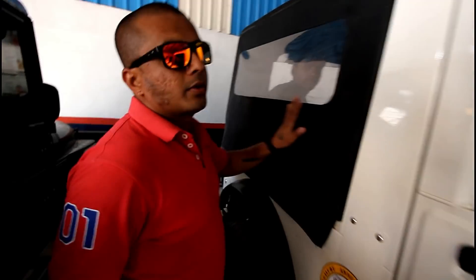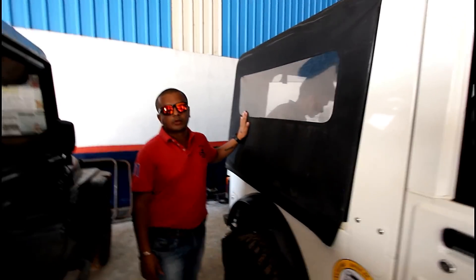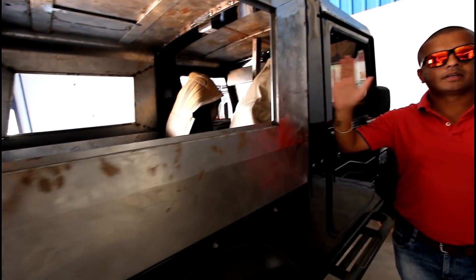This vehicle still has the OEM soft canopy top on it. We'll remove it and then it will be done up with a metal-covered hard top — this is the metal hard top.